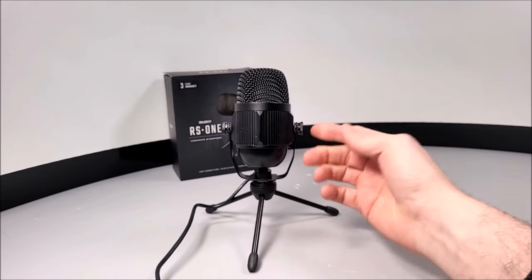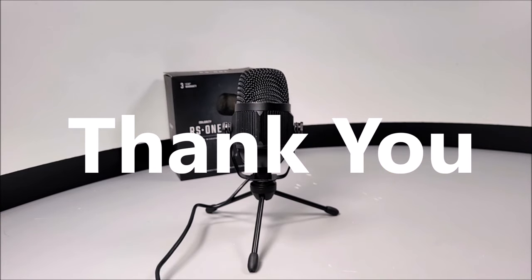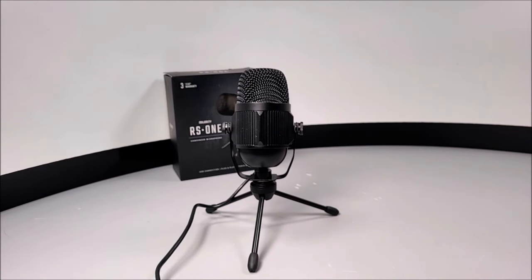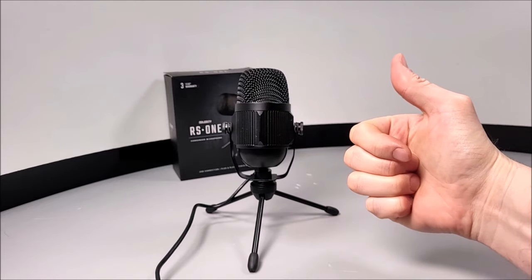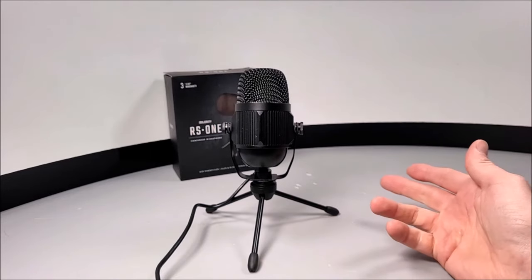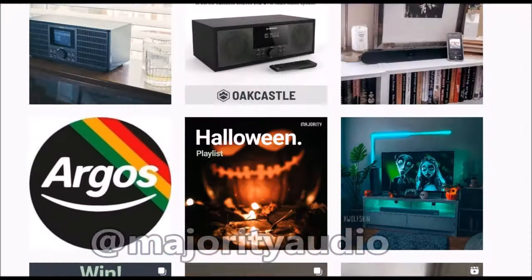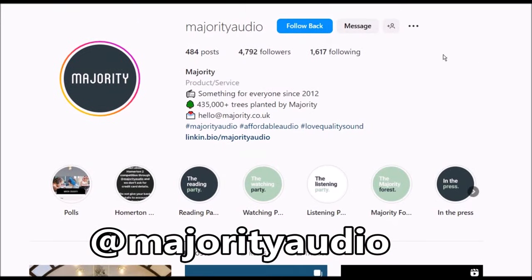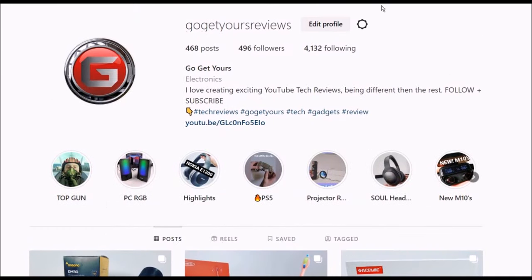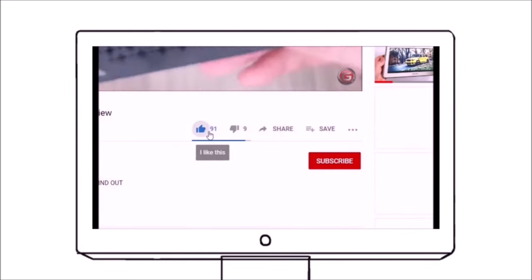Now it's giveaway time! First of all, I want to thank everyone for the past couple of years — all you guys that have stuck around, I really do appreciate it. If you want to get your hands on one of these mic kits, here is how to enter: first, you need to like this video and subscribe to the channel. I will be thoroughly checking all the requirements carefully, so please make sure to subscribe or we may need to do a re-roll. Next, go over to the Majority Instagram page and give them a follow, and also give our Go Get Yours review page a follow too.